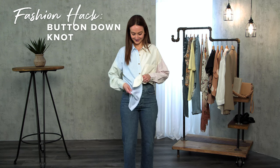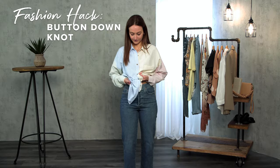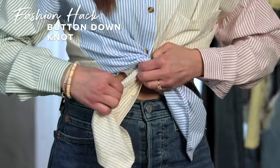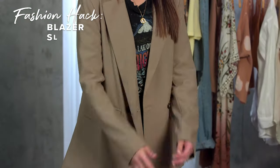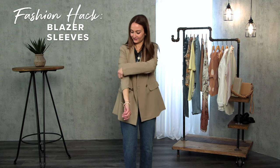Can't figure out how to tie the perfect knot? Here's how. Are your sleeves too long on your blazer? Take an elastic band and lift up the sleeve, and then tuck it in.